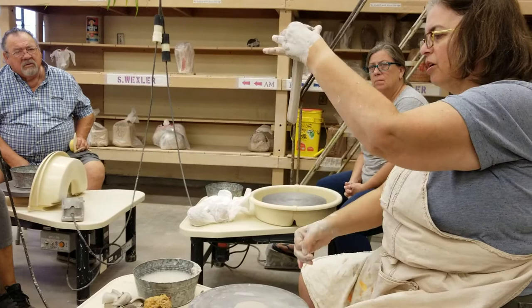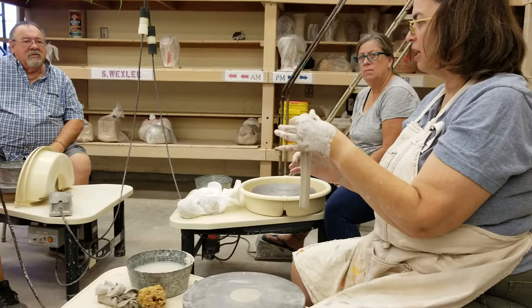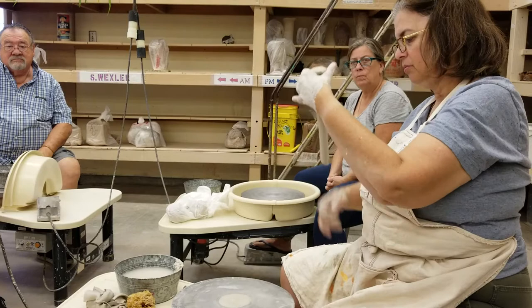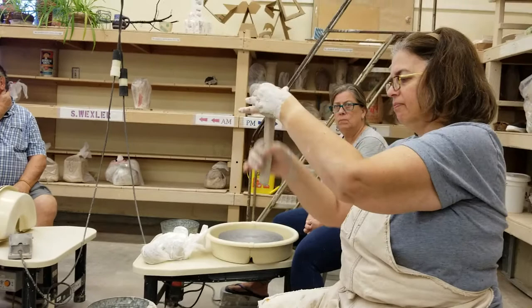You want nice consistent pressure. If it's not consistent, what you'll find is you're tweaking the clay and constricting in one area and it kind of pinches. If that occurs — because I took out that kind of nodule — I do have this thinner area, so I'm going to pull right here and see if I can get it.